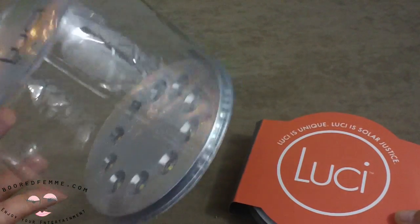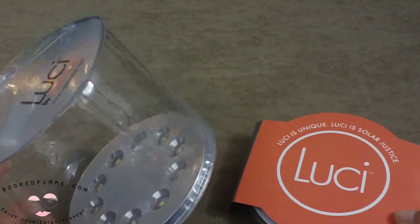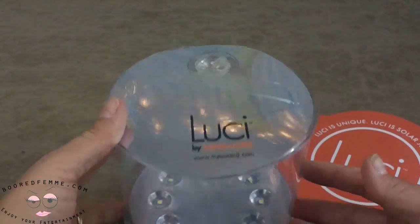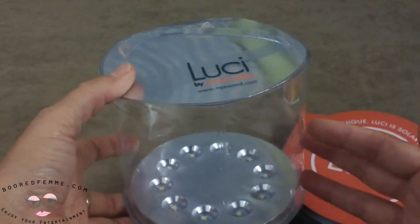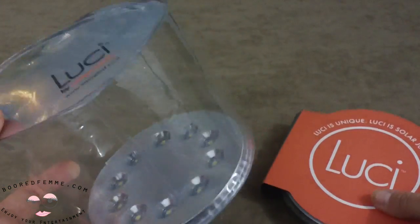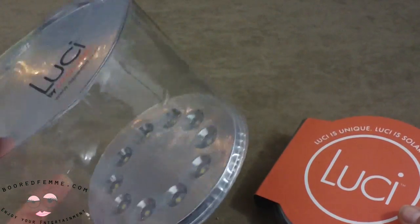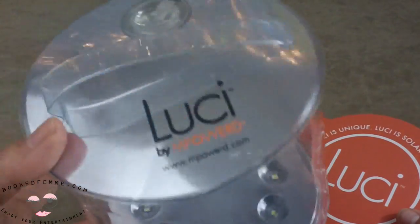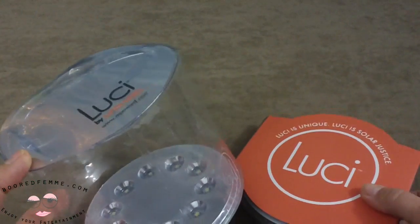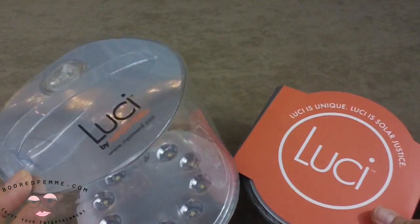It will last at least a year and more like two years, and gives you six to twelve hours of light. The range is reportedly about 15 feet. I've used it here in the city in the dark, but I do plan on taking this out into the woods on my next trip out into the middle of nature.